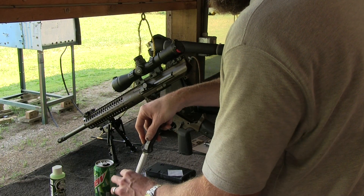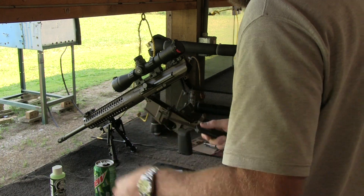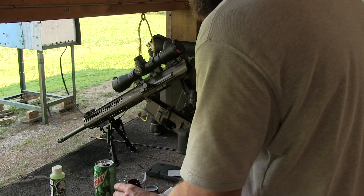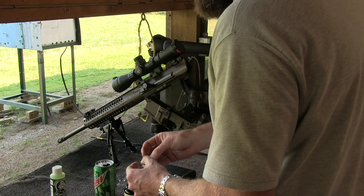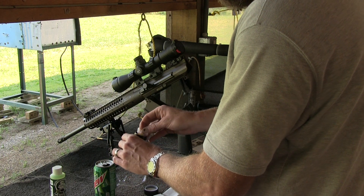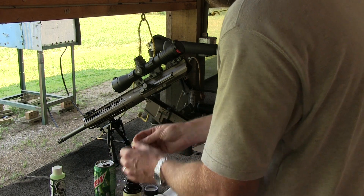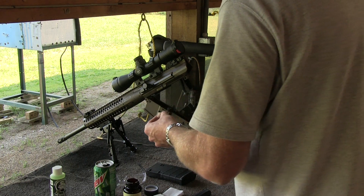Since this is my first trip to the range with my new LWRC Reaper, I wanted to make sure the bore was clean before I started shooting. I like to use Dewey cleaning products, especially their polymer-coated cleaning rods. I scrubbed the barrel out with a bore brush, then ran a few solvent-soaked patches down the bore, and finished up with a couple of dry patches.